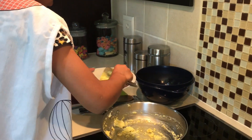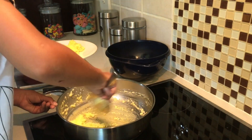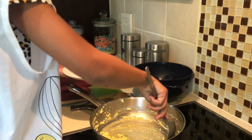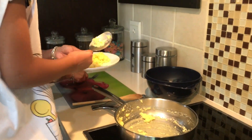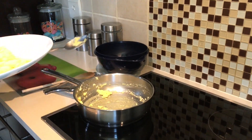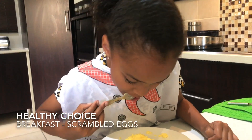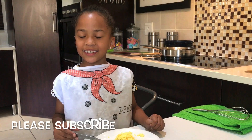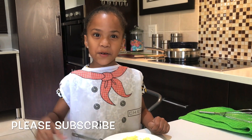How can I get all of it with this giant spoon? I'll just use this whole big giant spoon. Okay, now it's good and we can go and eat. Mmm, yummy! Don't forget to subscribe on the red button below. Bye bye!